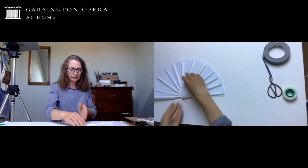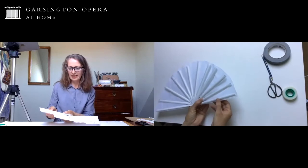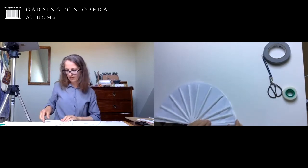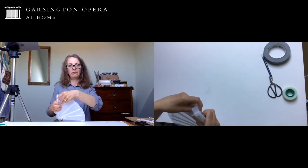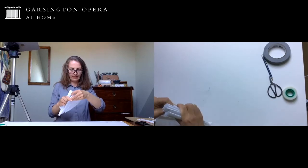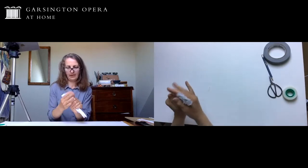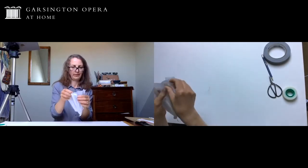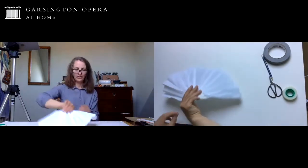Now to make the fan fold up, collect together all the straws so that they sit on top of each other. Each time you fold, the paper is going to have to fold too, and you gather it together so the folds are more or less in the same place. It's a little bit fiddly and it doesn't matter if it goes wrong - just squeeze that down so that the folds are in the right place and then you should be able to open it out. That's ready to start the painting.